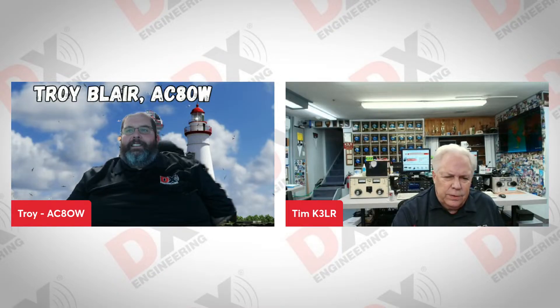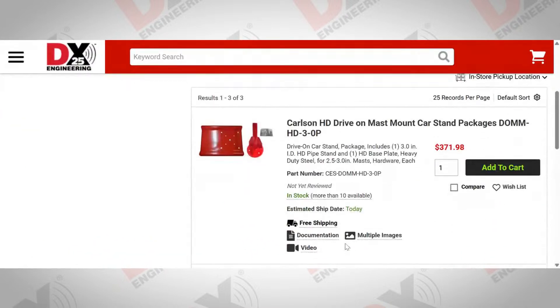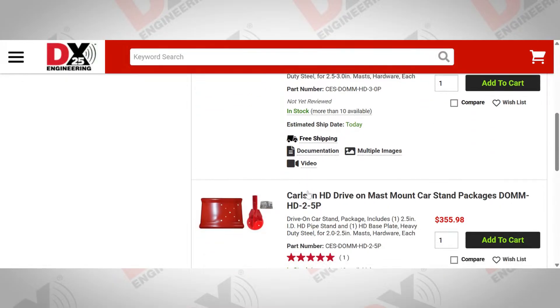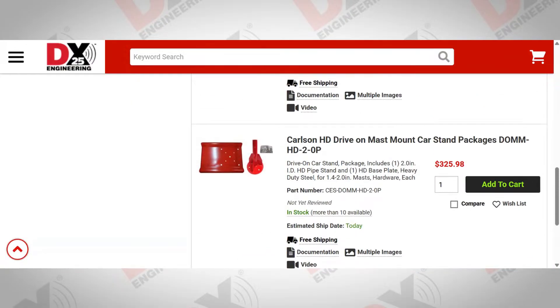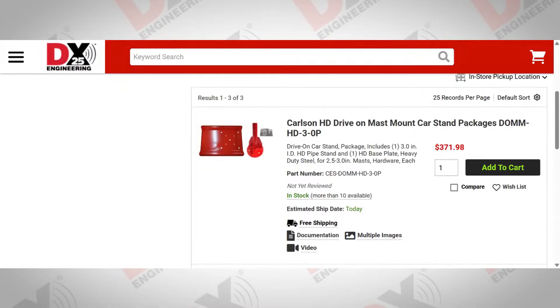We have another Carlson option as well — the drive-on mast packages. The red ones are very heavy-duty. If you're going to be using our 46-foot mast, which is more susceptible to wind with a vertical antenna on top, these are the ones you want. They're going to weigh close to 50 pounds assembled, but you know your mast is going to be secured out in the field.